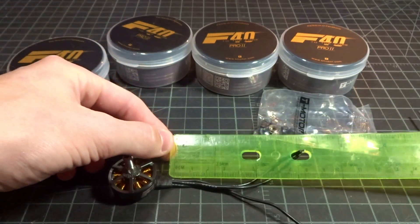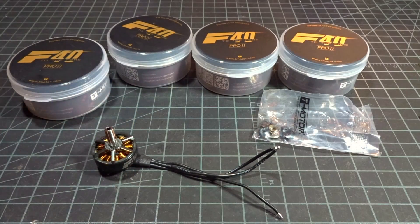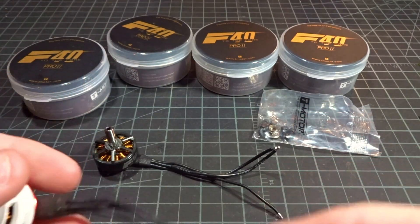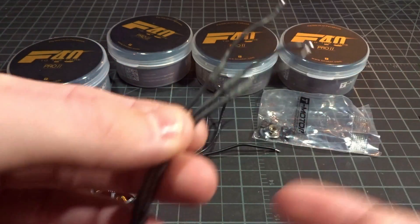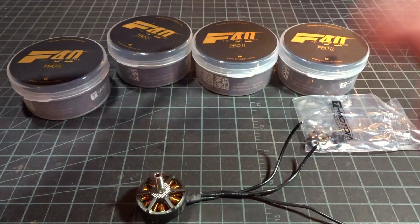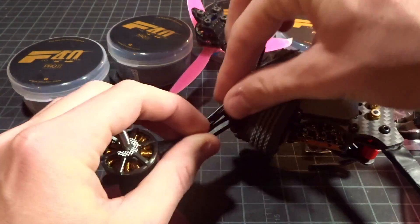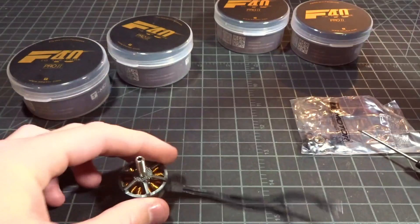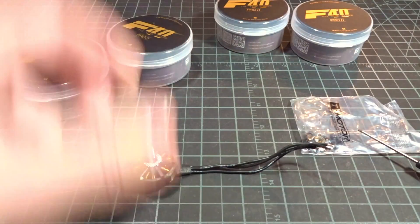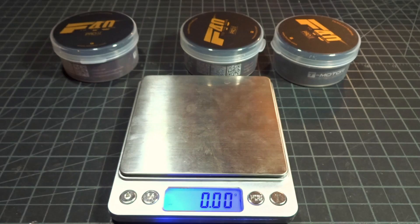One thing I'm not happy about is the overall length of the included wires. Measuring them, they come out to around 100mm. When the Emax RS 2306 came out, those came with about 70 or 80mm — even shorter — and it's really annoying to have to solder on extra wire to extend them. For my Ghost frame with the flight controller stack offset to the back, 100mm is going to be too short to reach the ESC. I'd really like to see at least 140mm of wire, since it's a lot easier to cut off excess than to solder on your own.